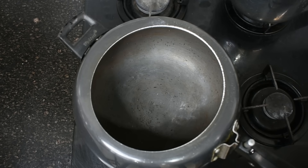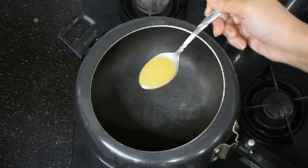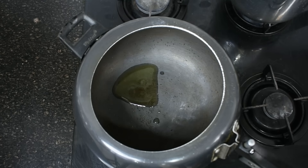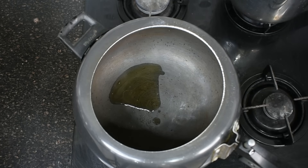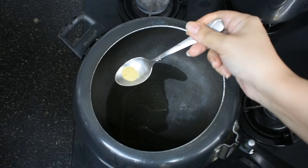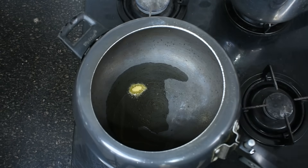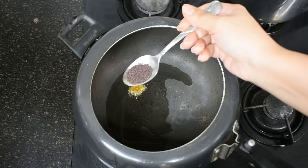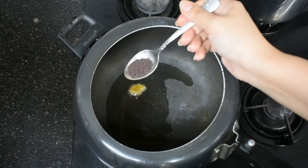First of all, I have put a cooker on the gas. Now I am adding one spoon of desi ghee. You can also use normal cooking oil here. I really like desi ghee. Now I am adding a little hing, or asafoetida — this is very good for digestion. Now I am adding mustard seeds.